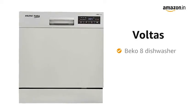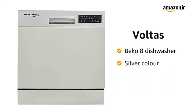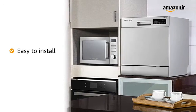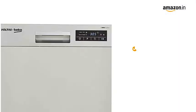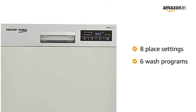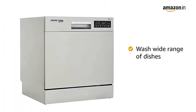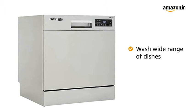Presenting the Voltas Beko 8 Dishwasher, available in silver color. This tabletop dishwasher is easy to install even in smaller kitchens. It has 8 place settings and 6 wash programs for efficient washing of dishes, and its design allows you to wash a wide range of dishes.